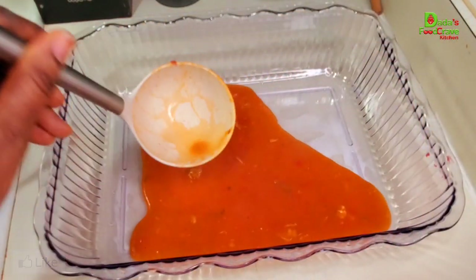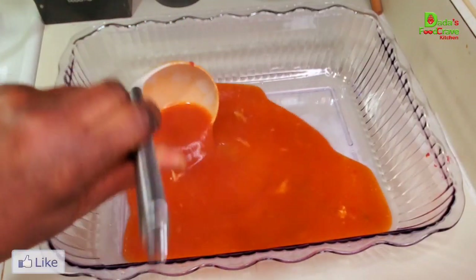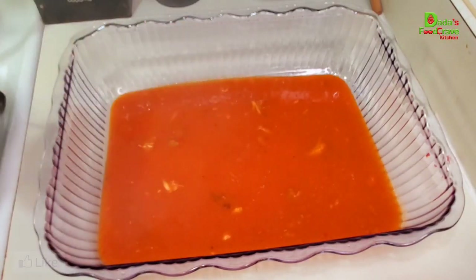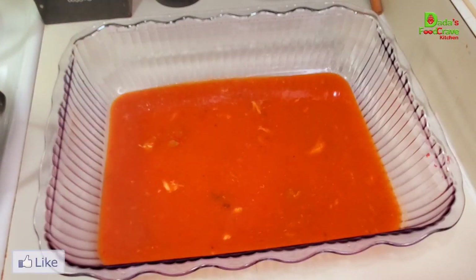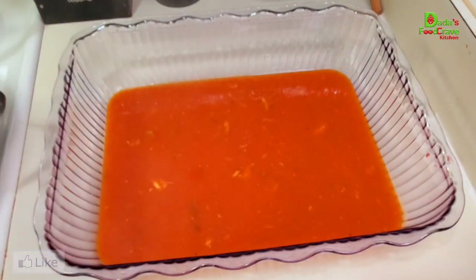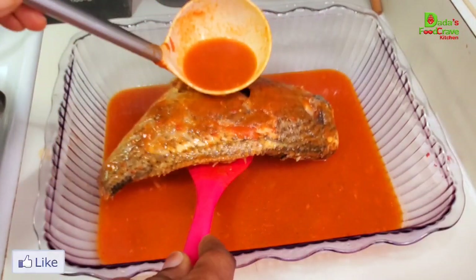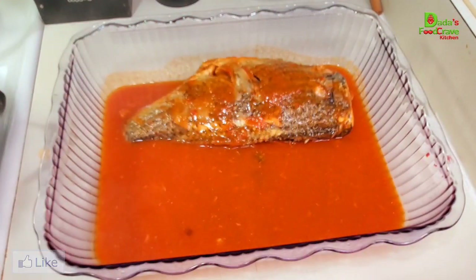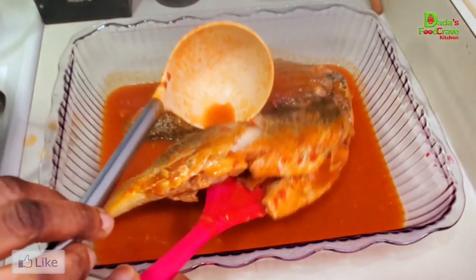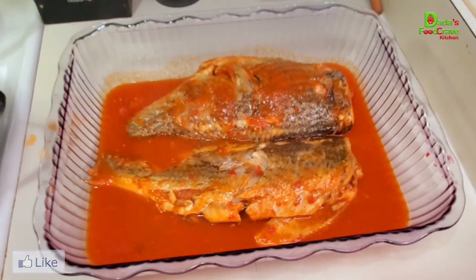If you're under the weather, you can enjoy this fish pepper soup — but you don't have to be under the weather to enjoy it. You can enjoy it with white rice, fufu, starch — whatever you like. This is how our fish pepper soup looks. I hope you'll try this recipe. Leave your comments below if you have any questions, follow me on Instagram and Facebook. Share this video, like this video, and let me know what you think!